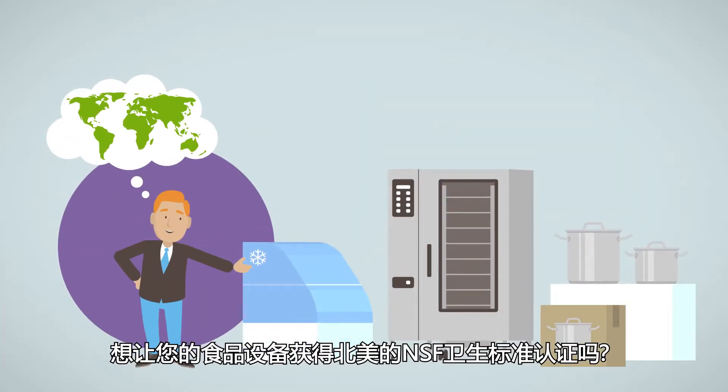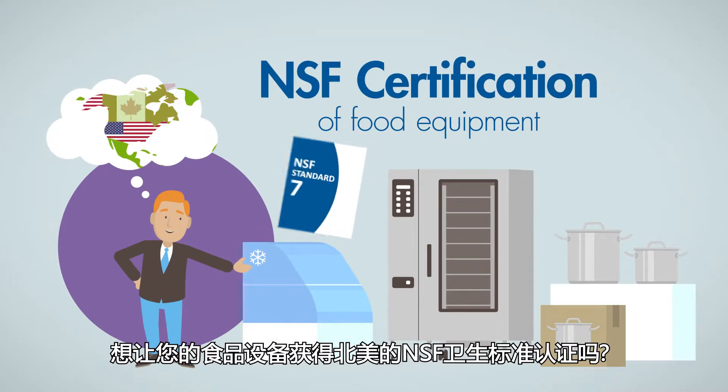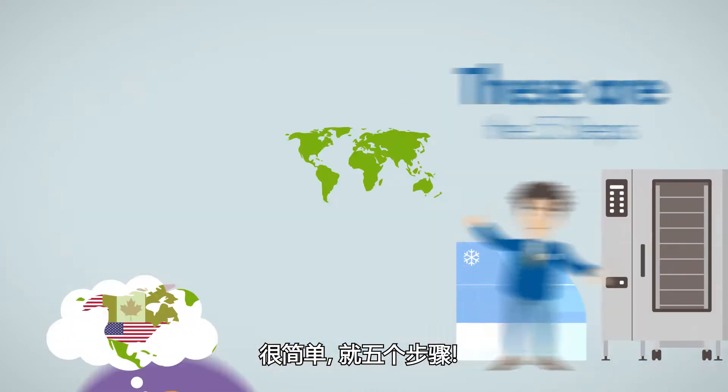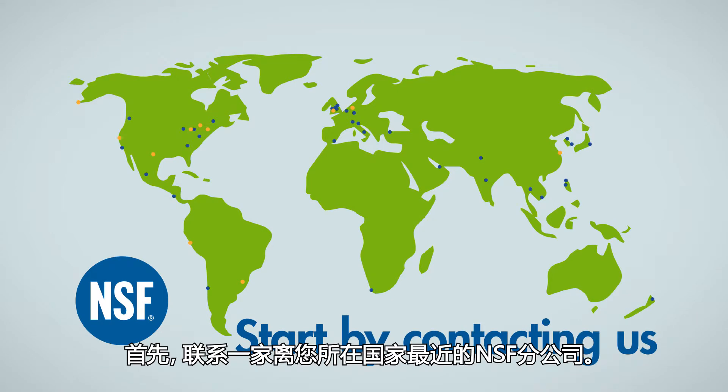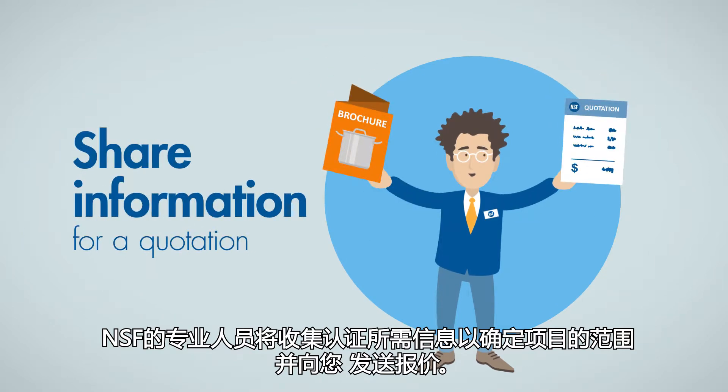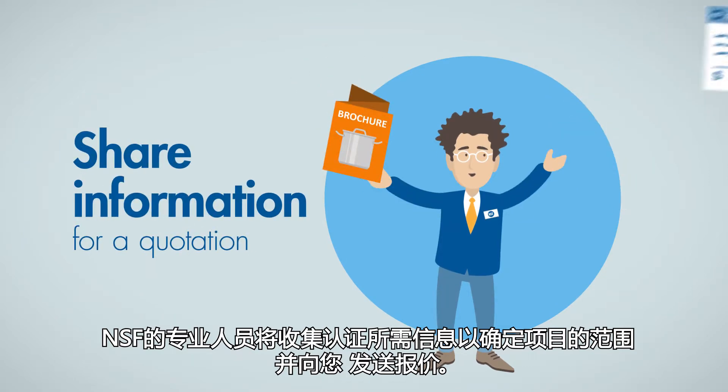Do you want to certify your food equipment to the NSF sanitation standards for North America? Let us tell you about the five steps. First, contact one of the NSF worldwide offices. An NSF expert will collect information to determine the scope of the project and to send you a cost quotation.